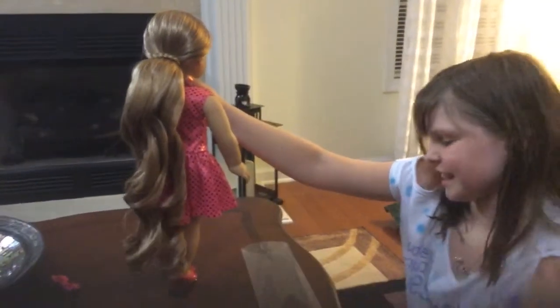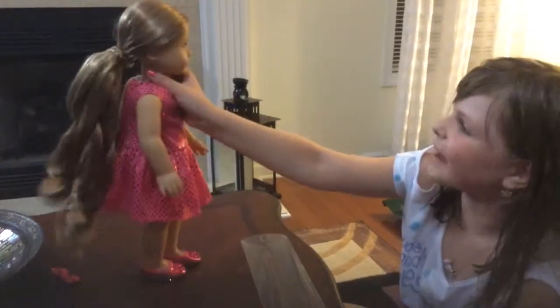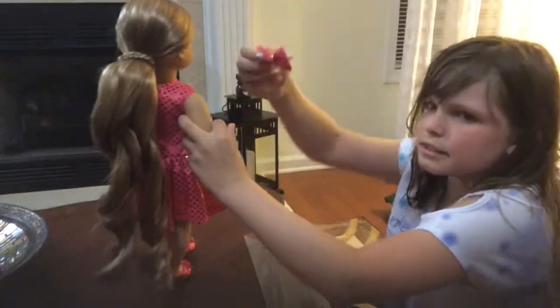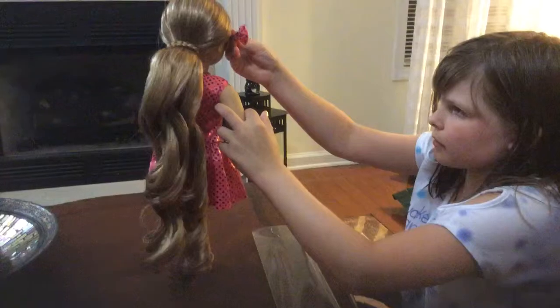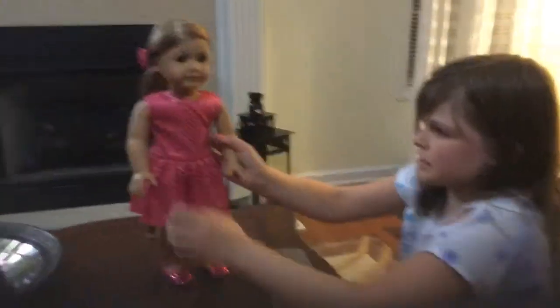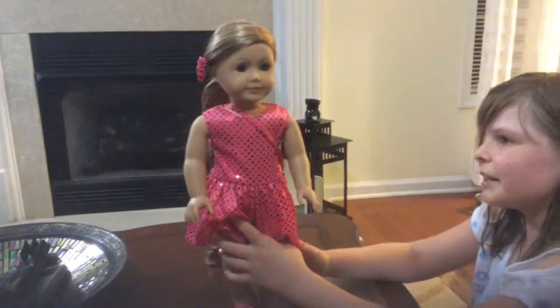I'm just gonna say it's an extension — it makes me fabulous! So let's just put the little sparkly bow in, and I'm just gonna slide it in. And here she is — she looks adorable!